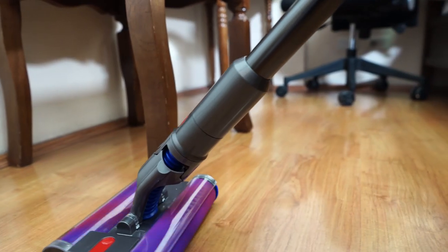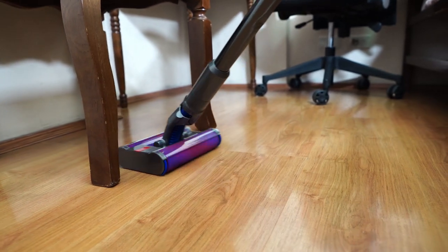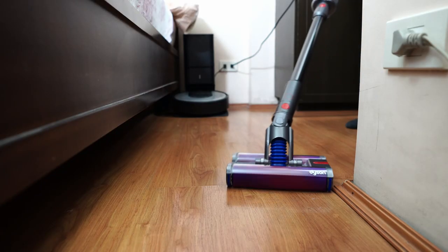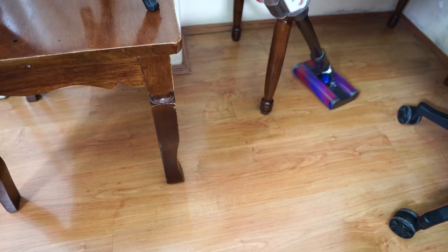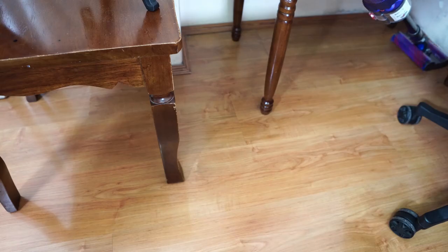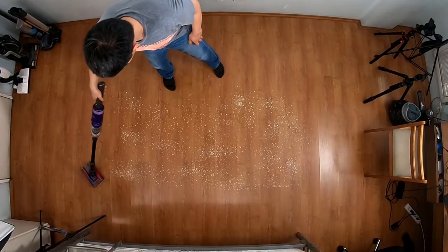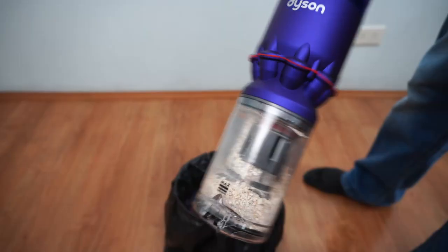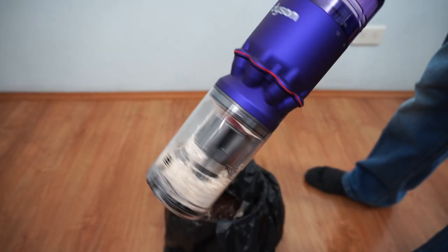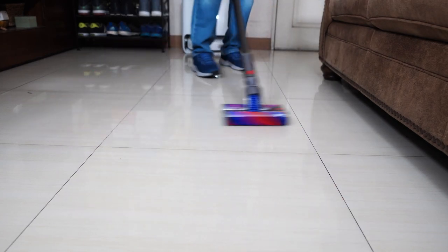Overall, I'm impressed by the new Dyson Omni, especially how easily it turns around furniture. The multi-directional steering is a potential game-changer, in my opinion, and is perfect inside small homes with many cramped spaces. It does have its flaws, like the inability to clean carpet and the hair wrap issues, but it's still an excellent option inside homes with only hard surfaces and without pets. The small dustbin is another limitation, but it's a trade-off you'll have to make to enjoy the multi-directional capability of this vacuum.